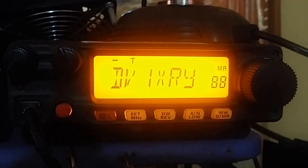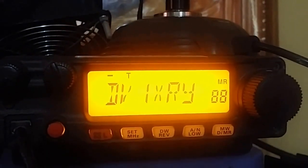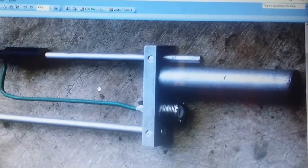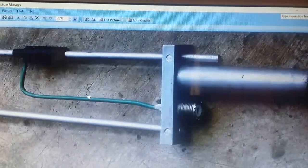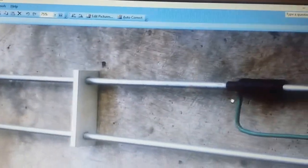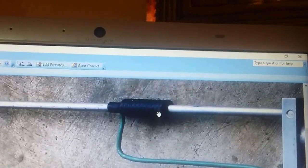Good morning fellow hams. I'd like to share my amazing J-Pol design. This is DB1 X-Ray Romeo Yankee and my QTH is Cabuyao, Laguna. This J-Pol design uses a solid element and there's a loading coil, as you can see in the video.